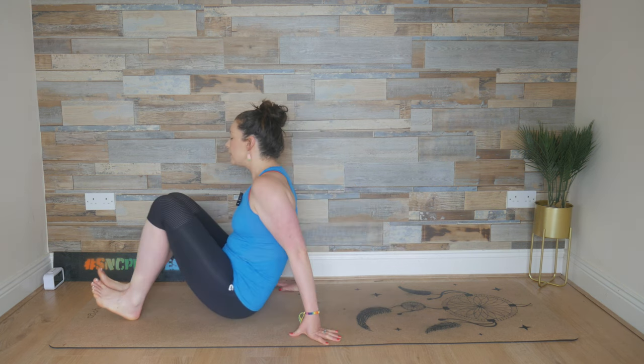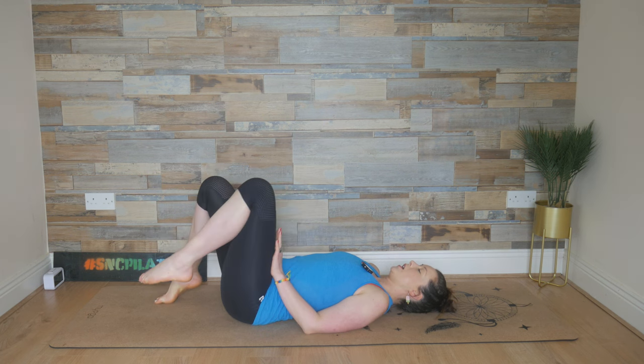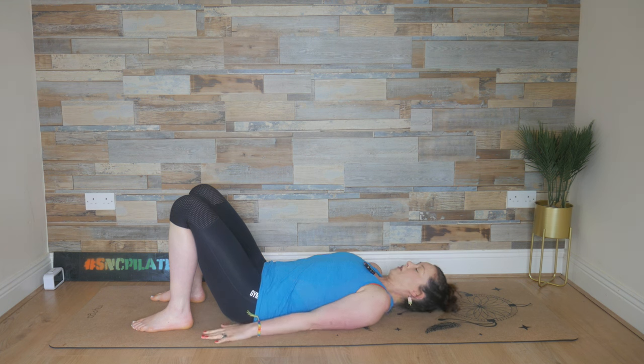Hey everyone, welcome to Studio SNC. Let's get started today lying down. Make your way down onto your mat and place your feet hip-width apart — knees and feet are hip-width apart. Resting the feet down, arms down by your side, tuck the chin, and then draw your belly button towards that lower back, melting the lower back into the floor. Find that Pilates connection.